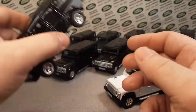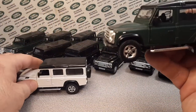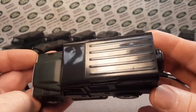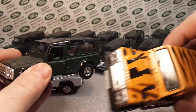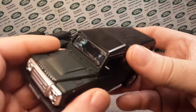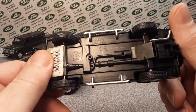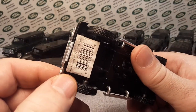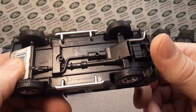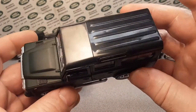Probably one of my favorites is this matte green. I really like that. The tops are all the same, but these here are painted, which is an extra step — I don't know how many more they did of those. This matte green is really a sharp truck. I've had this one for a while. There's a different type of stamping on the bottom, but yeah, I like it a lot.